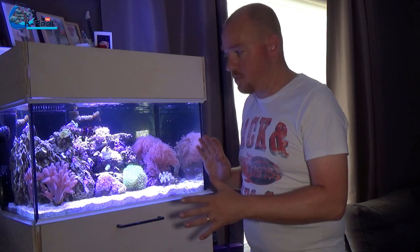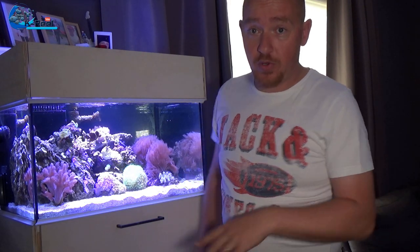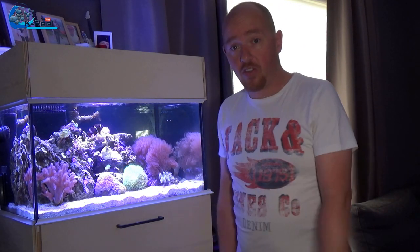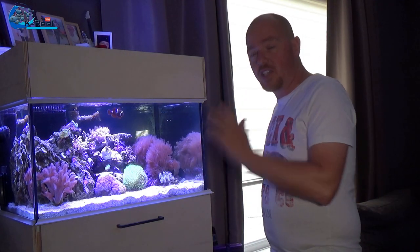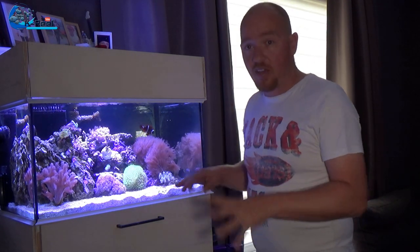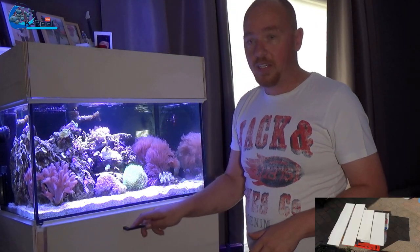Hi and welcome for a new update about this nano budget tank. It was first my budget tank, but then as you know from some episodes ago, we changed to a bigger tank and as you can see, a lot has changed. I have started building a little canopy and cabinet with magnets.